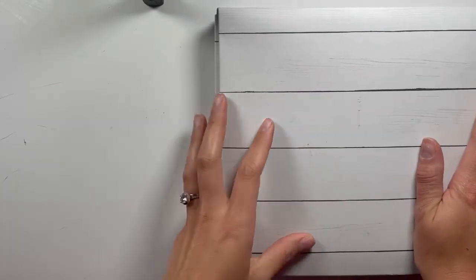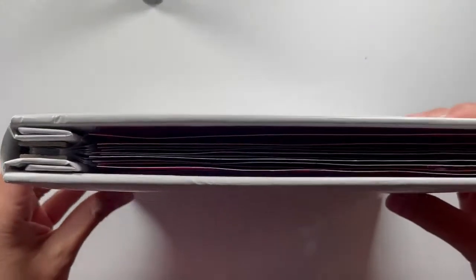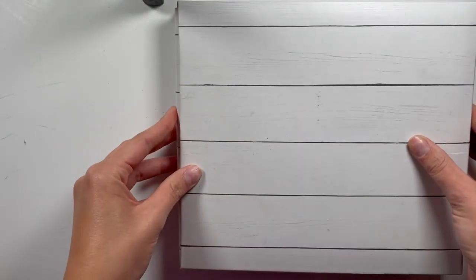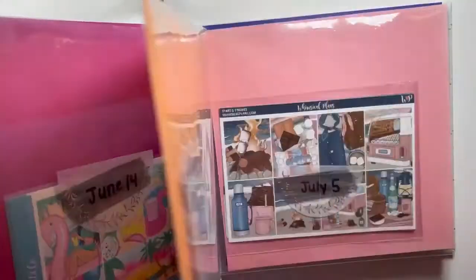I wasn't sure if I wanted to do a binder like a three-ring binder or an album, so this is what I landed on. It was a more affordable album — I got this on major sale at Michael's, it's just plain white. I don't even know how many pages it has, but it just has clear sleeves.